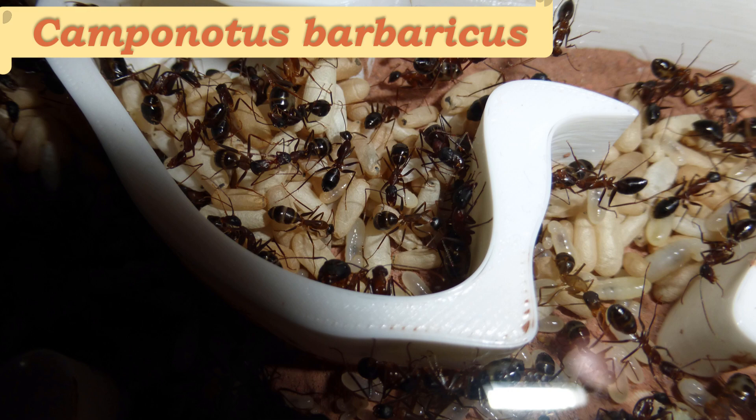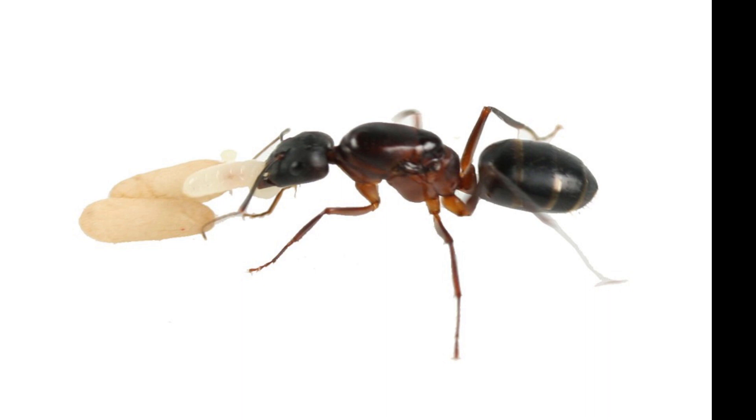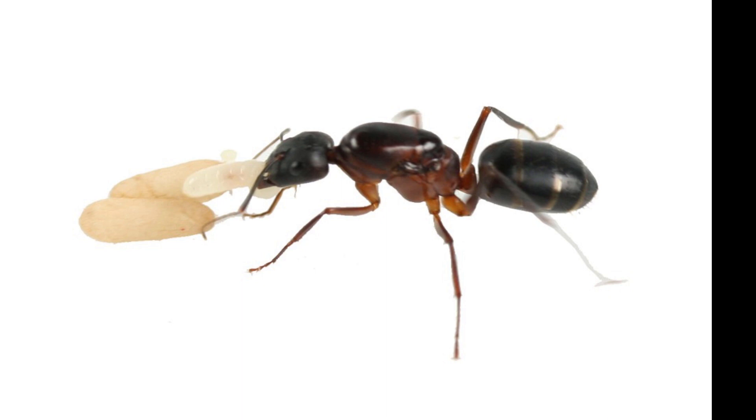Camponotus barbaricus is a species that exists all over the Mediterranean, although they are more prominently found in Europe — either in the south or actually in the center parts of Europe. This species is very big and is considered to be technically the largest ant species in all of Europe. The queen measures somewhere around 17 millimeters and the workers can vary from 8 to about 17 millimeters as well.